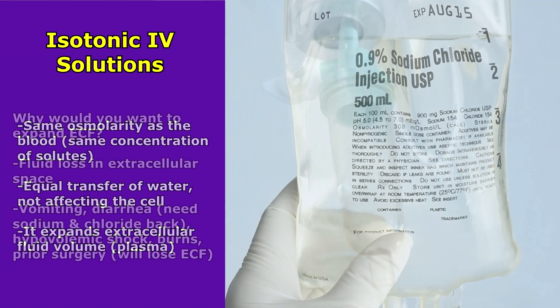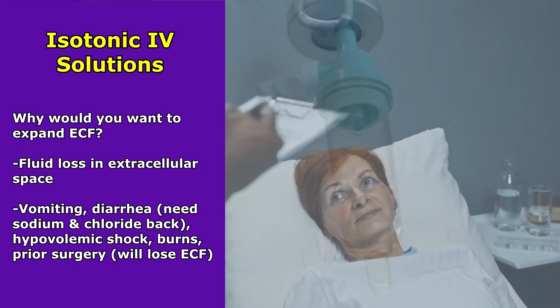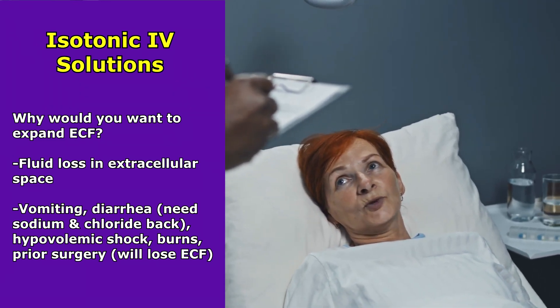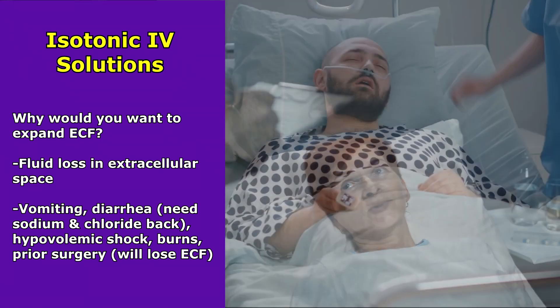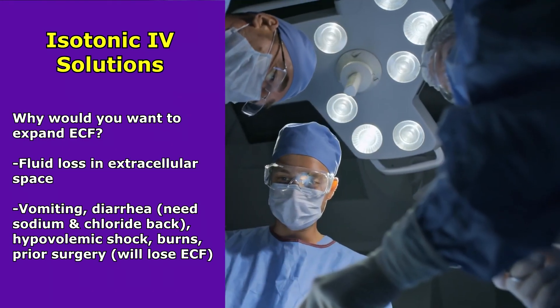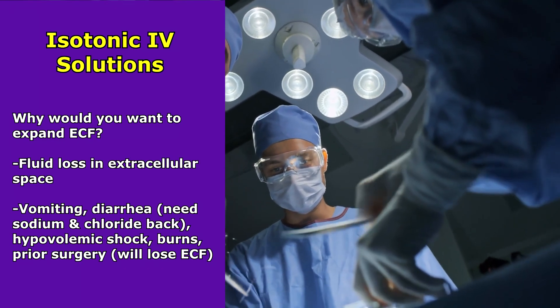Why would we want to expand the extracellular fluid? Well, if the patient is experiencing a fluid loss in this space — like through vomiting, diarrhea, they need some sodium and chloride back — or they're experiencing hypovolemic shock, burns, or maybe they're going to be having surgery, where they're going to be losing a lot of blood and extracellular fluid.